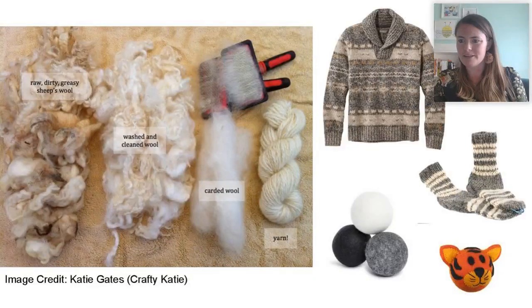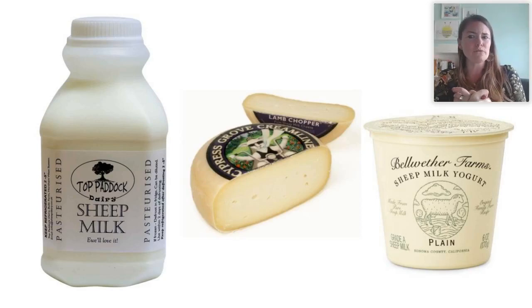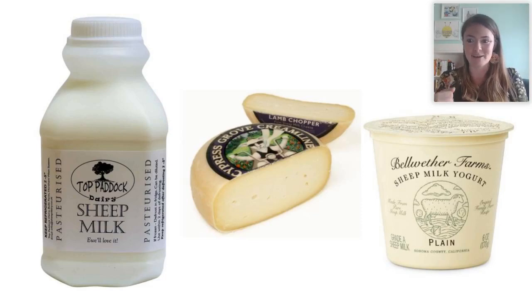Let's take a look at all of the things that we can get from sheep milk. Because you could drink it as it is, though many people don't since it has a stronger taste, but it makes excellent cheese and excellent yogurt.